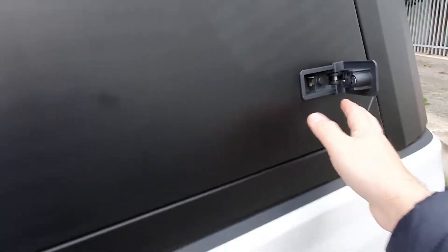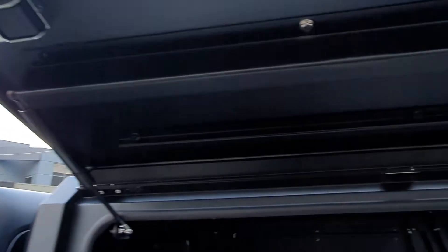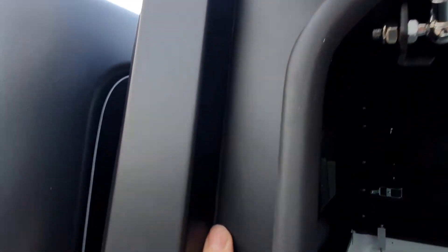Let's have a quick look at the side. Press that button, press that button, and this one simply lifts up as you can see. This is a heavy duty door and it does have reinforcement through here — beautifully finished off.